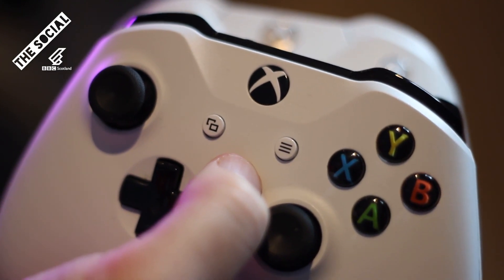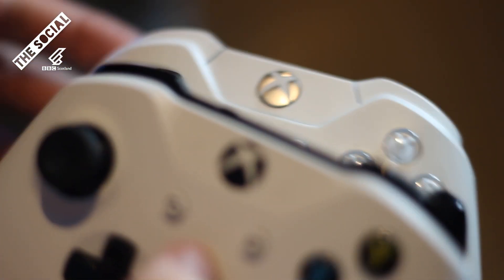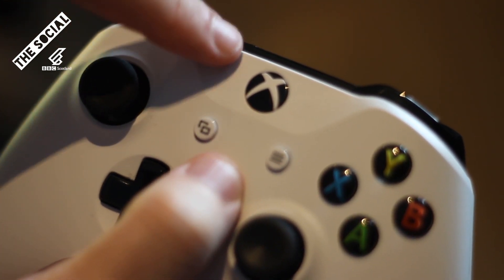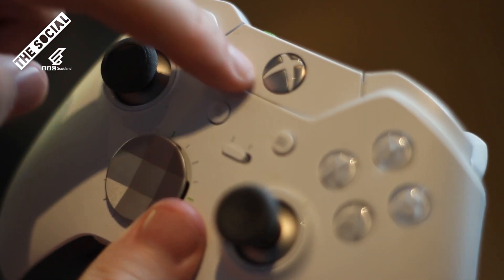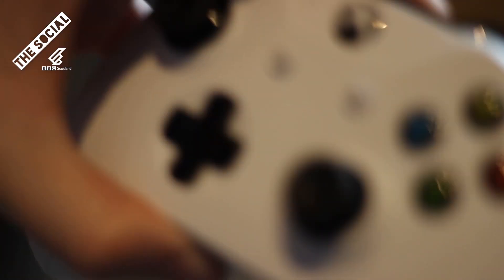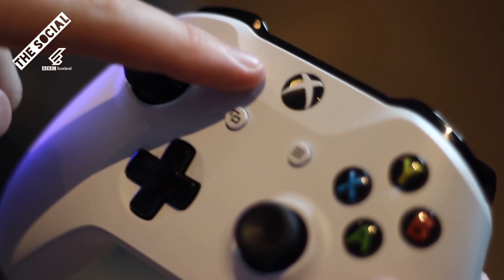So as you can see, I've got the two controllers here — the Xbox One S and the Elite. On the Xbox One S, the little bit around the Xbox symbol is attached to the actual main plastic body of the controller, whereas on the Elite, it is sort of a separate piece. And that's the main way that you can tell whether your controller will be able to connect to your phone via Bluetooth — it's the ones with the plastic attached to the actual body of the controller.